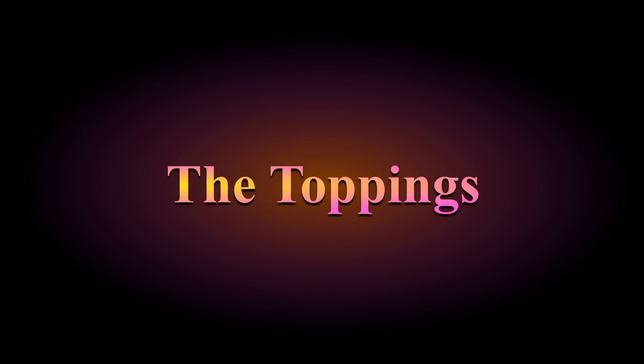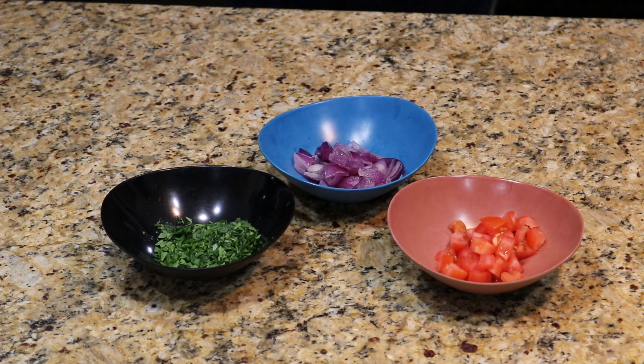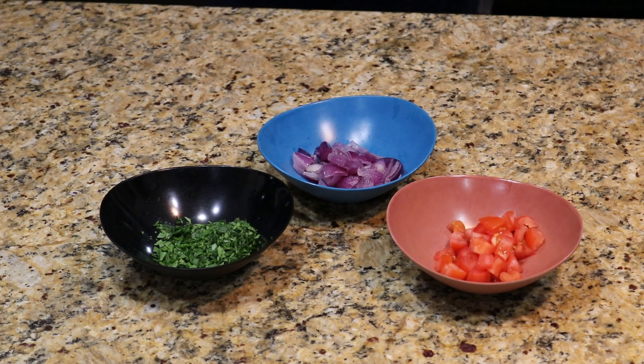Let's move on to step three: the toppings. For the toppings, we've got some red onions, some tomatoes, and some more parsley. You might also want to add some cilantro. Nothing to do here, so let's skip ahead to step four.